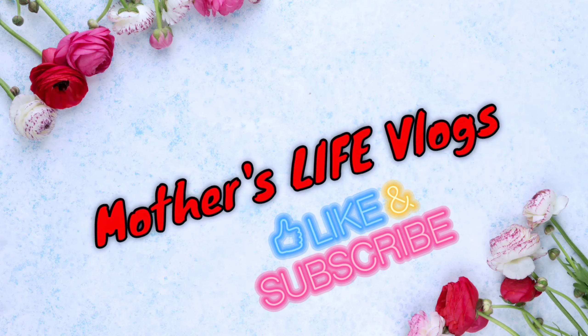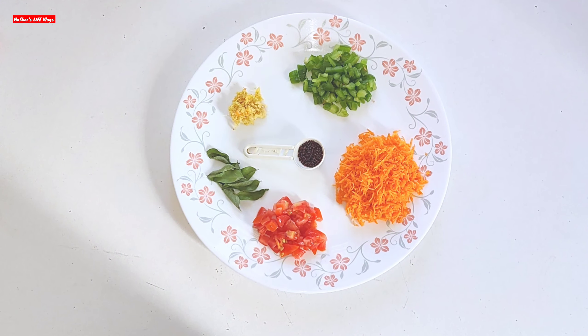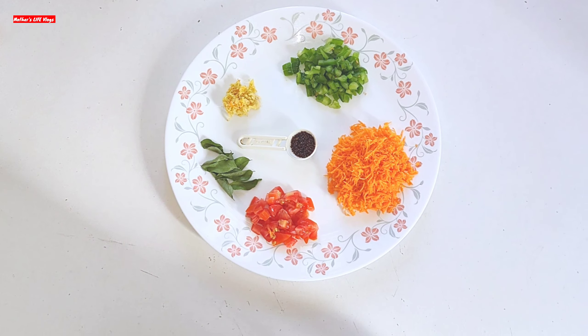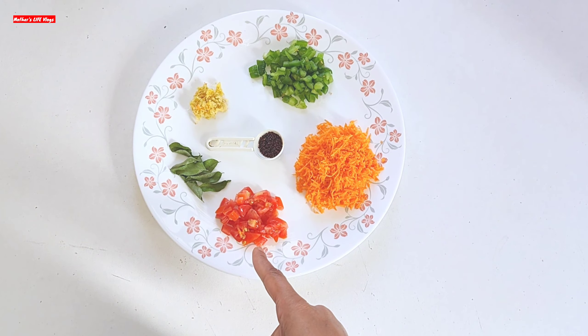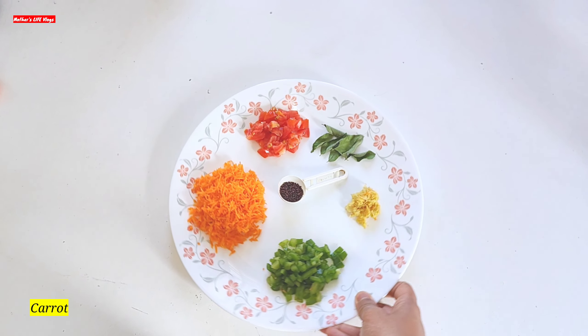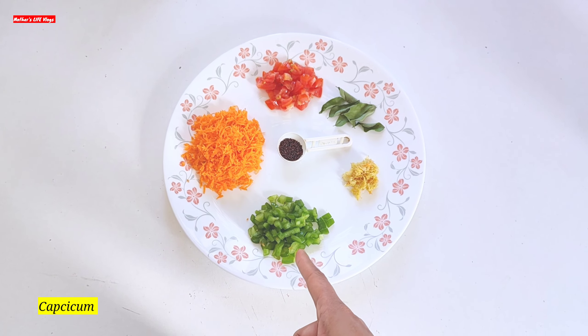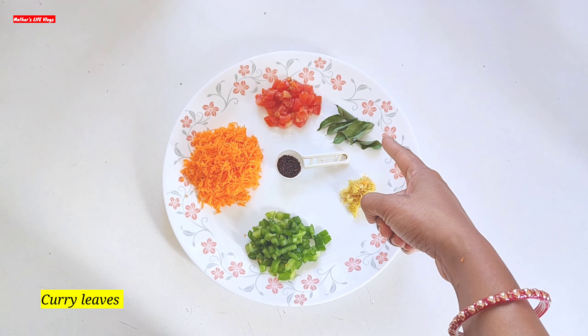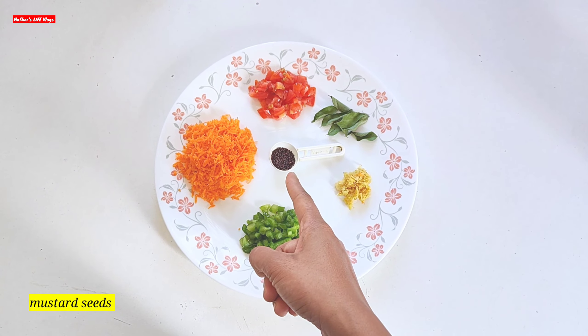Hi friends, welcome back to my channel Mother's Life Blocks. Today's video we are going to make a healthy food for children. I have brought ingredients: chopped tomatoes, grated gajar, chopped capsicum, grated ginger, curry leaves, and mustard seeds.